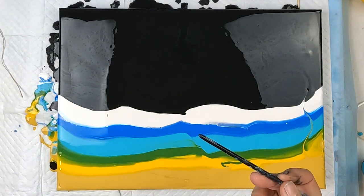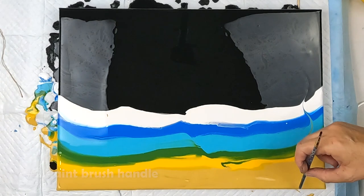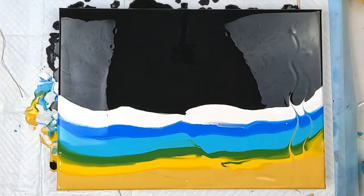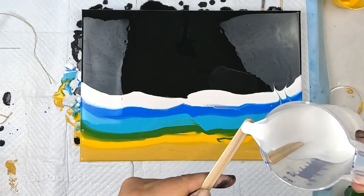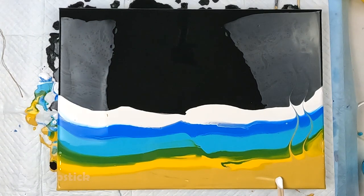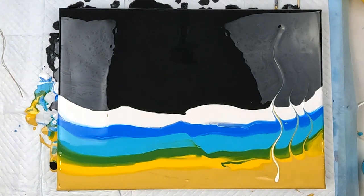Then we'll try the end of a paintbrush — let's do the same thing. Very similar result there. Sometimes I'd put a bit on here, but today for an experiment I'm just going to put a double white. Nice, I like that one.